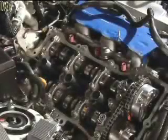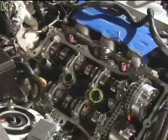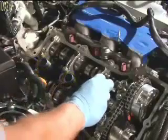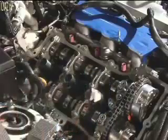After removing the valve covers, the spark plug tubes and oil galleys should be plugged with shop towels. The spark plug tubes are marked in yellow, and the oil galleys are marked in red. This will prevent foreign objects from entering the engine. Be sure to remove the shop towels prior to reinstalling the valve covers.